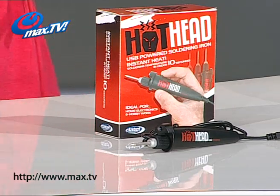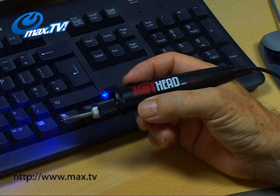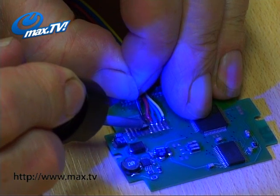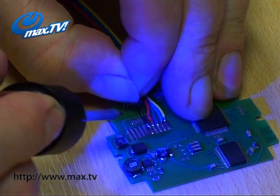Another neat feature is the built-in blue LED torch, which is going to be really handy when you are working on something — particularly if you are working on tiny circuit boards or small parts on models. You've got that light to help you see exactly what you are doing.